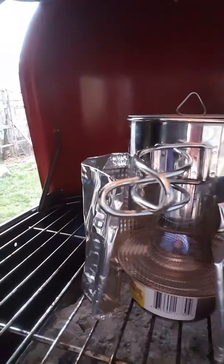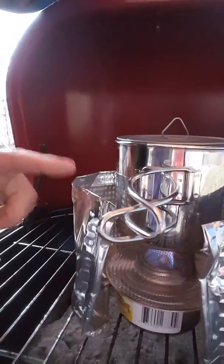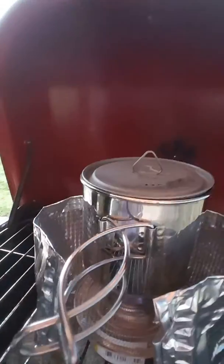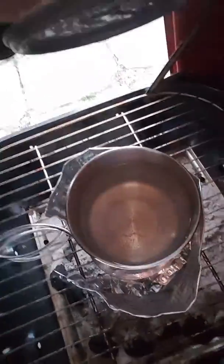The sterno was bought at the dollar store, the outside windbreak is also from the dollar store, and the strainer is on the bottom there. Got my GSI Glacier cup and the titanium top — I think it's from a Toaks lid, not sure. Let's check the boiling — got some bubbles in it.